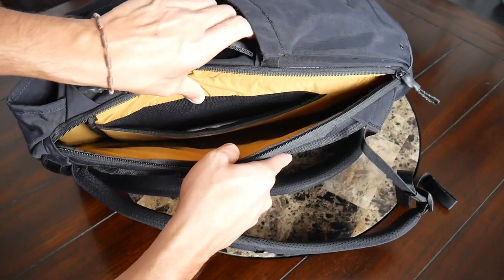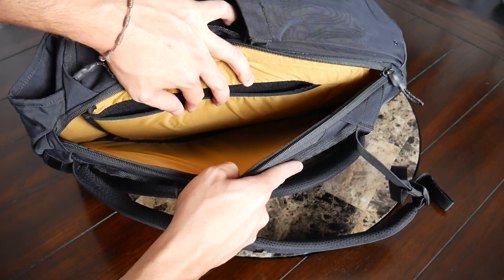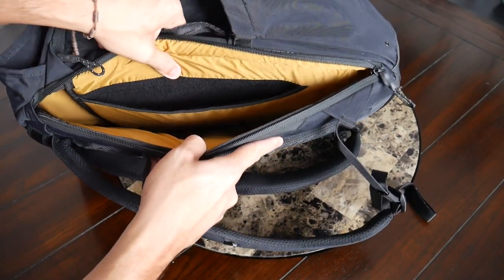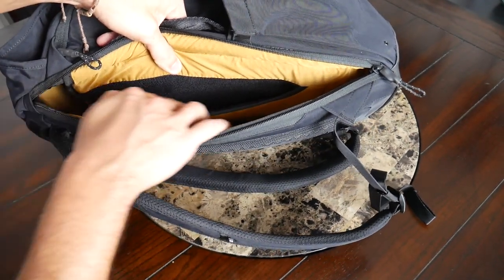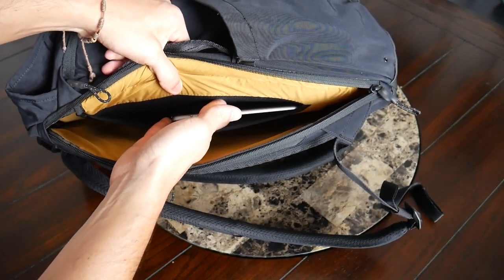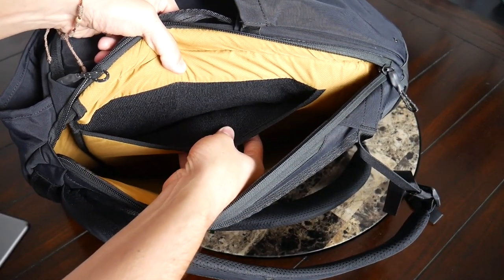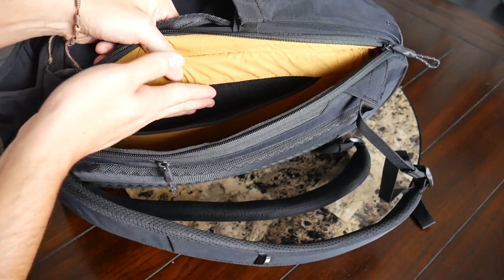With the compartment empty you can get a better look at the inside — plenty of space, and it comes up a decent amount for a thicker device. It really feels like my laptop will be well protected on the move. I also like that there's a separate area for a tablet. Currently I have my iPad mini in here with plenty of leftover space for a 10 or 11-inch tablet. The tablet sleeve has a soft fleece or felt lining on both sides to protect against scratching — I wish that had been included in the laptop area as well.